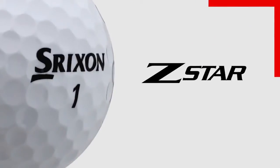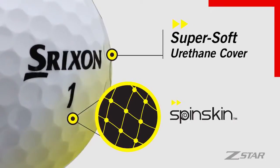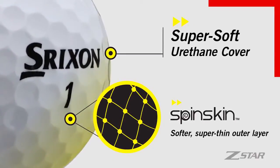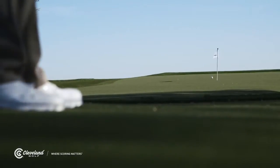There are three keys to generating spin. First, you need a ball that wants to be spun. I've gone to the Srixon Z-Star because it has a urethane cover that's coated with spin skin, an even softer super thin outer layer. Spin skin gives me the most backspin I've been able to generate around the greens.